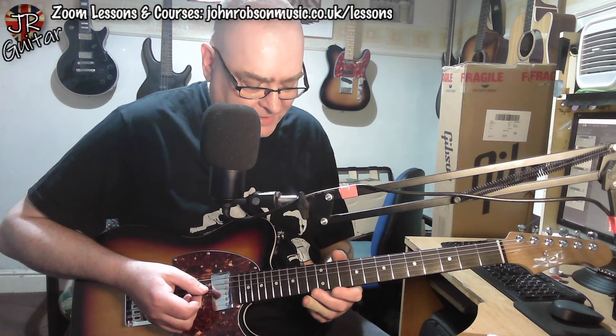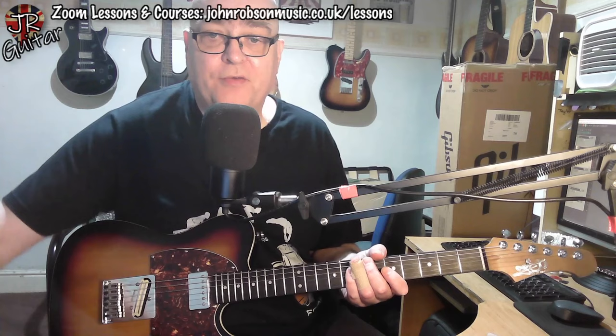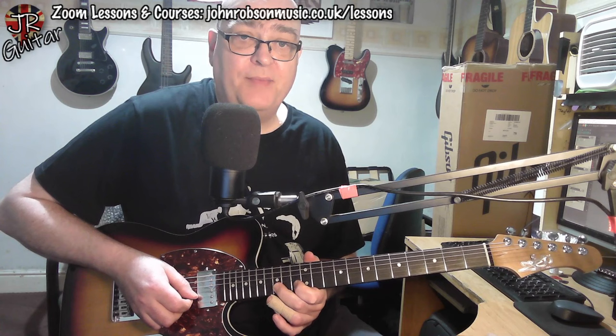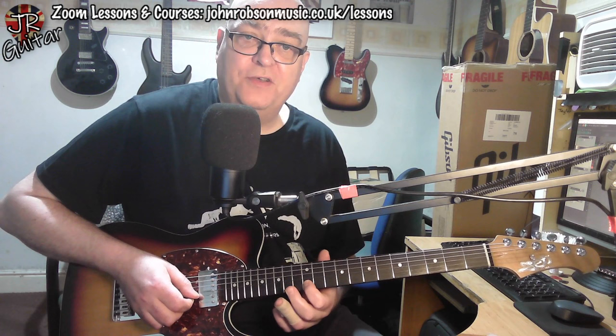Guitar two. Let me just remind myself by having a quick look at the tab I've got up on screen here. Guitar two — we start with a similar kind of pre-bend and release again on the B string, this time at the 15th fret, coming off to the 12th fret on the B, and then go 12, 13, 15 on the B string. And then 11 to 12 on the G string.